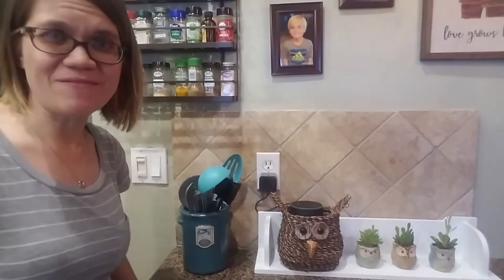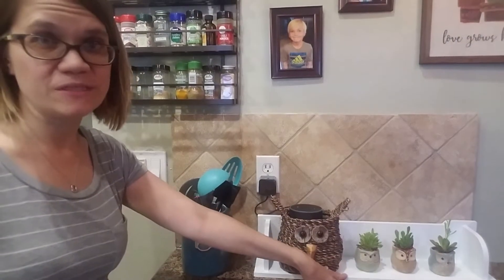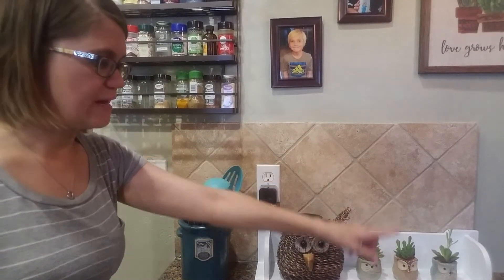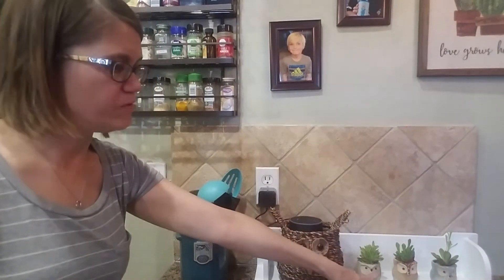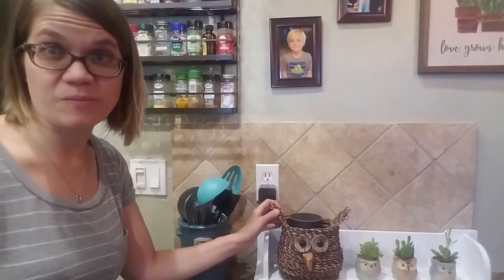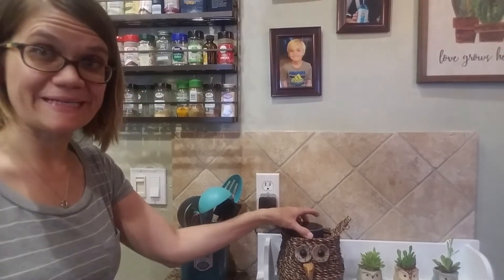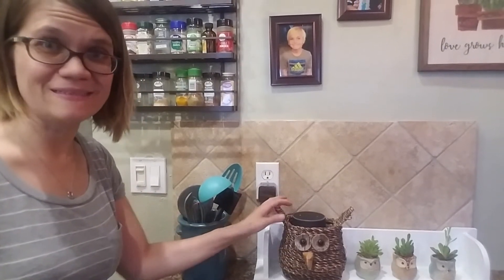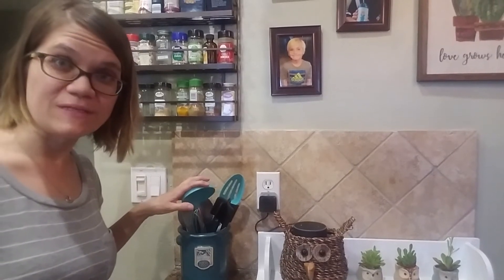I found this really cute print at the home decorating store and I added pictures of each of my kids so I can change that out throughout the year. One of my favorite parts is down here — this shelf we originally intended to put up higher but we couldn't get it hung right, so I turned it upside down and added these three owl pots with little succulents in them. This basket my mom got as a birthday gift — it's supposed to be a pot holder but instead it holds my Alexa device perfectly. She didn't want it anymore and gave it to me, and I think that turned into a happy accident.